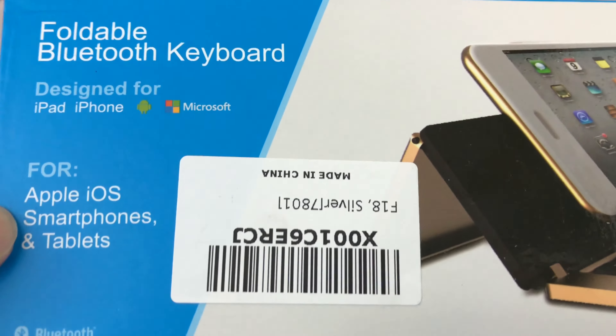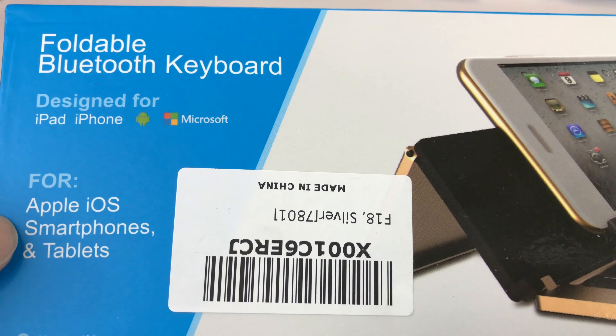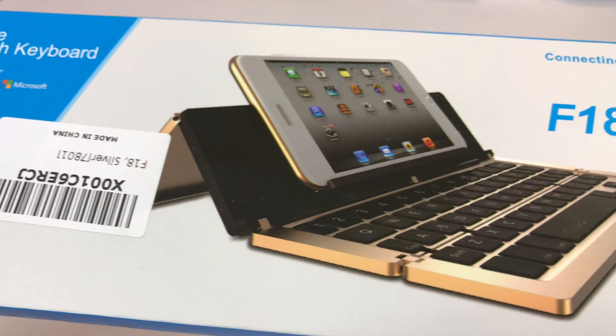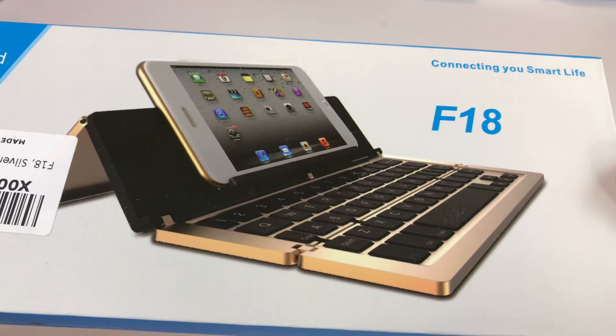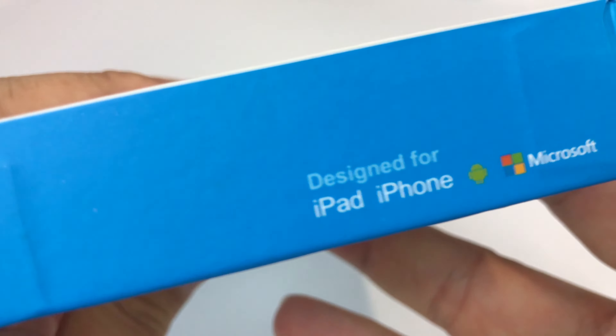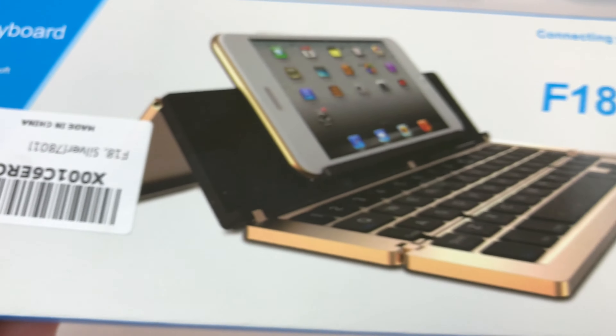What up Pandu, it's Peter Von Panda here. I just bought myself this foldable Bluetooth keyboard. It says it's for Apple iOS devices, but I think you could use it for anything. It's called the F18, and this one's in silver, but it comes in gold, Apple champagne, rose gold, and space gray, so you can really match it to what you want. As a Bluetooth keyboard, I'm assuming it'll just work with pretty much anything.